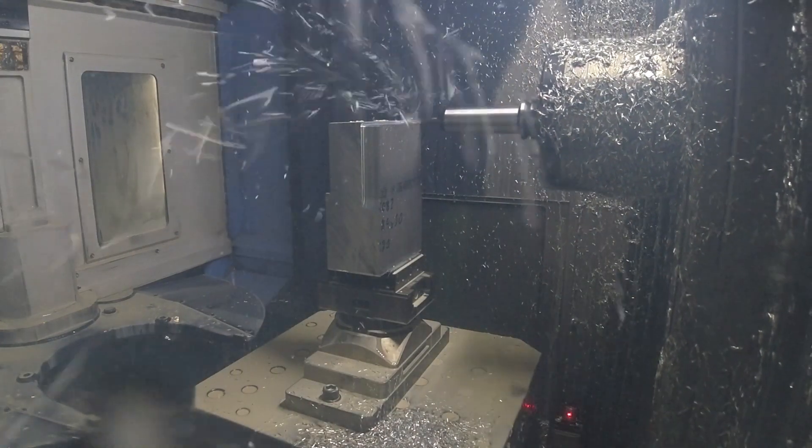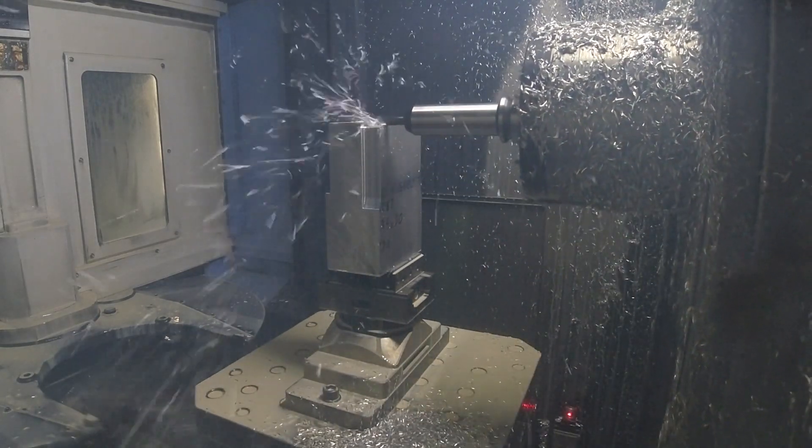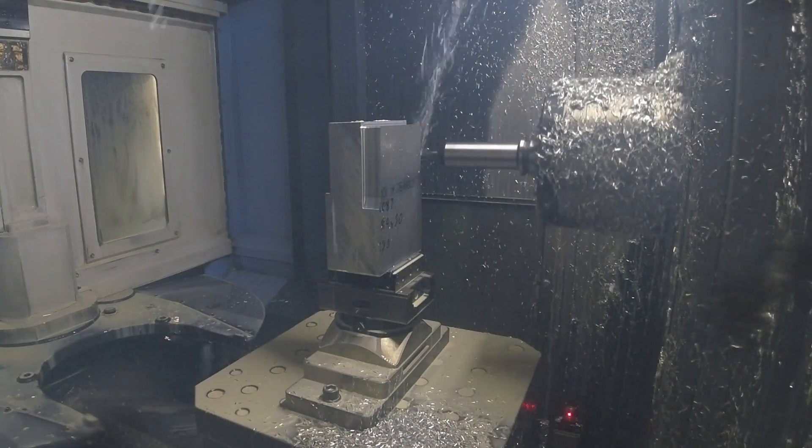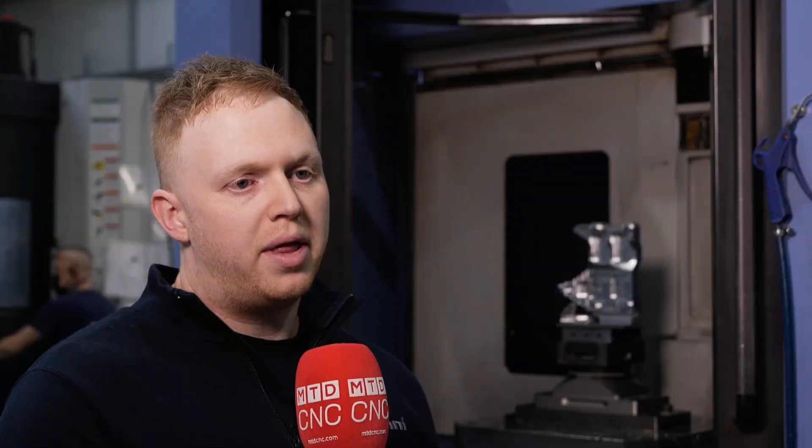Sometimes, with vehicles going out of production or customers requiring small runs of parts, it's not always cost-effective to go down the casting route — sometimes we just can't offer a cost-effective solution. So, to combat that, we've looked at machining from aluminium billets. This offers a massively reduced cost in initial layout for tooling and for pattern tools. We're able to buy a standard-sized billet off-the-shelf, put it in the machine, and within a few days we've got a product that we can sell to our customer.